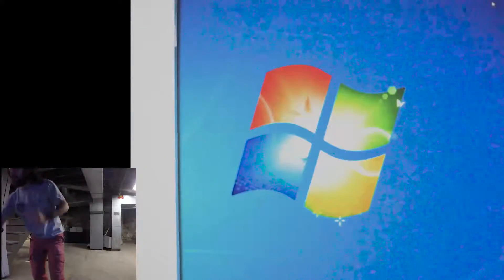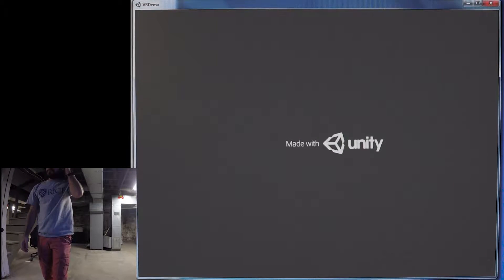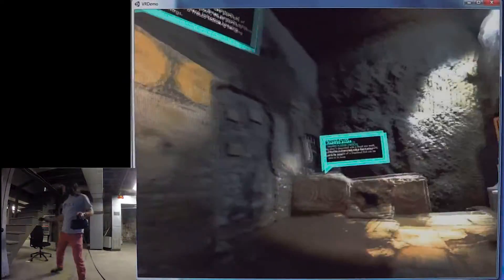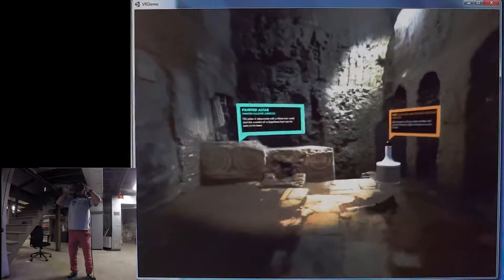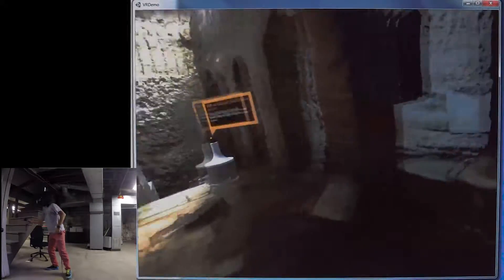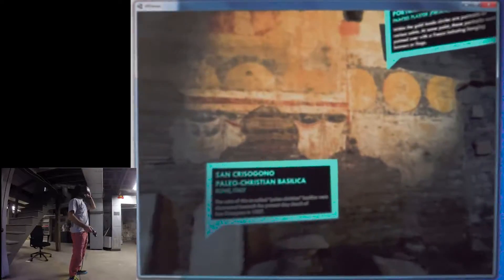This is a quick demonstration of four photogrammetry scenes that I've put together running on the HTC Vive in Unity. Apologies for the video quality here — I set up a GoPro to record me as I'm wearing the headset and then a camera on a tripod to record the screen.